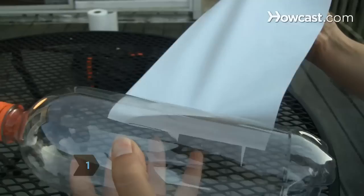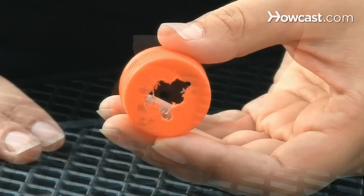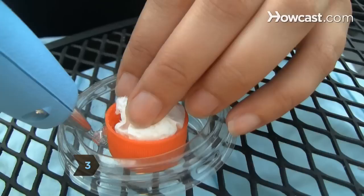Step 1: Remove the label from the bottle. Step 2: Drill several holes in the top of the screw-on bottle cap and remove the center of the cap.